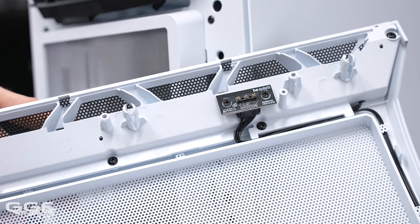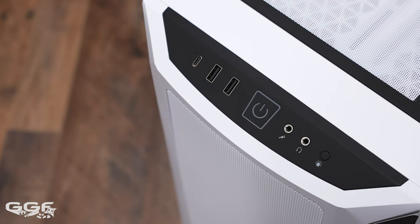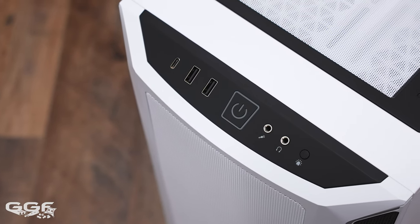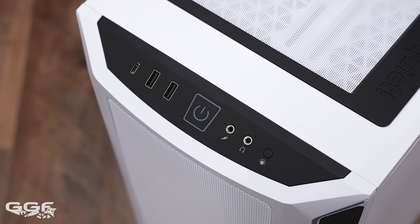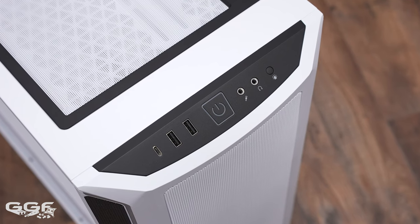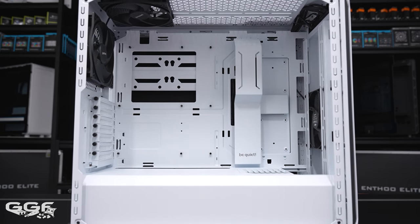A neat touch is the RGB is connected via pogo pins, making for a cable-free system when removing the front panel. Front IO is pretty standard — up top you'll find a single USB 3.2 Gen 2 Type-C port, two USB 3.2 Type-A ports, separate microphone and headphone ports, while the power button and power LED are found in the center.